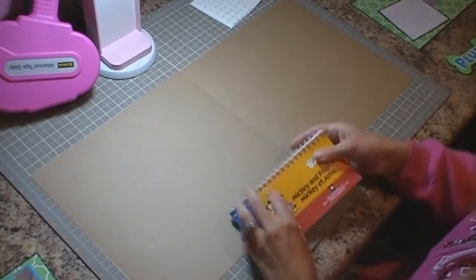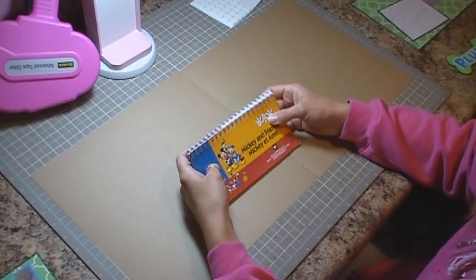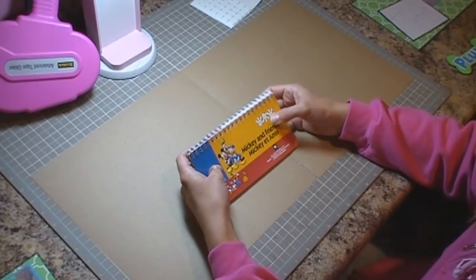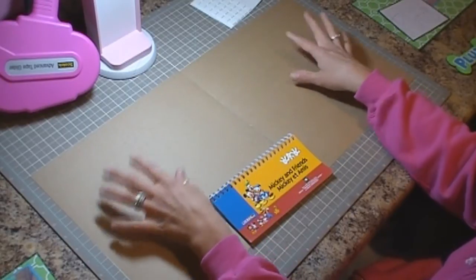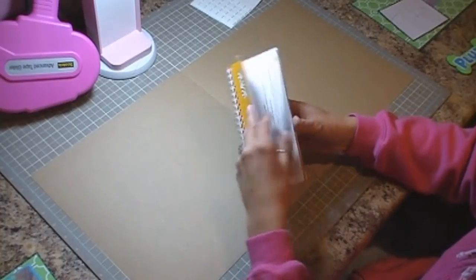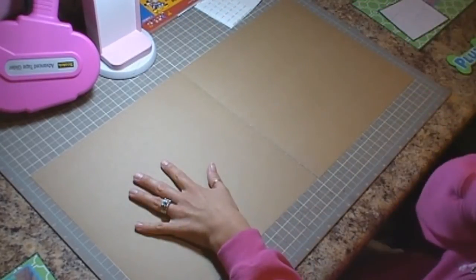Hello again everybody, it's Jennifer with creativecricutdesigns.blogspot.com and today we're going to be doing another Disney layout from the trip to Florida that my family took. We are working on the Goofy and Pluto two-page layout. I have some 12 by 12 cardstock, two pieces, and we're just going to go ahead and get started.